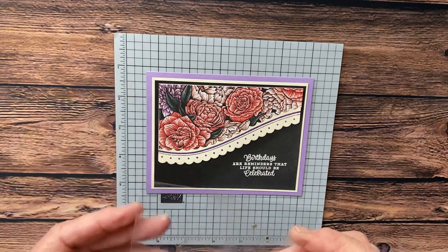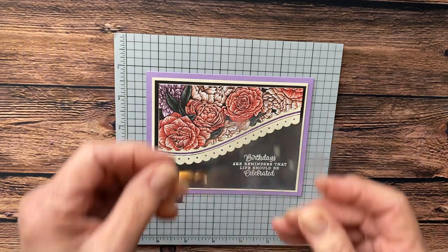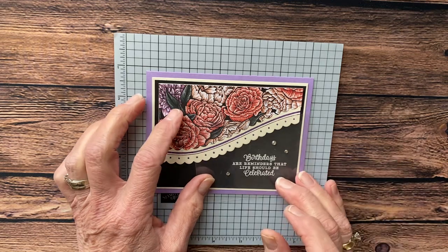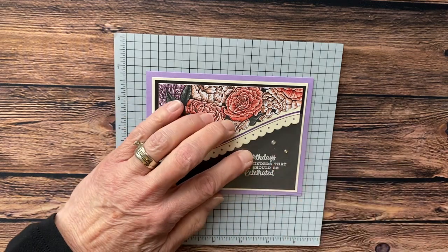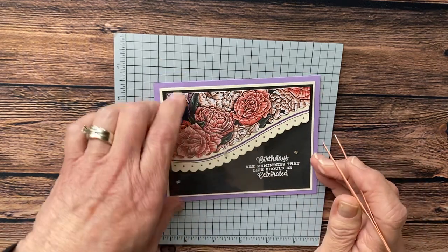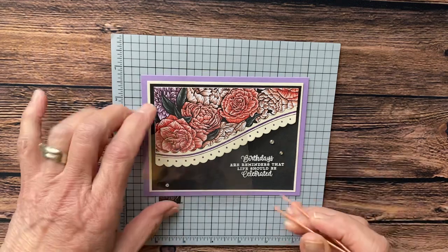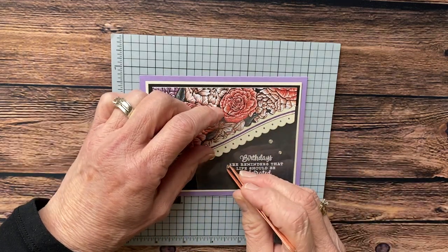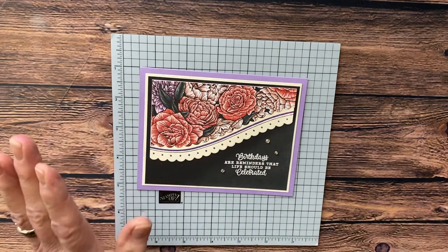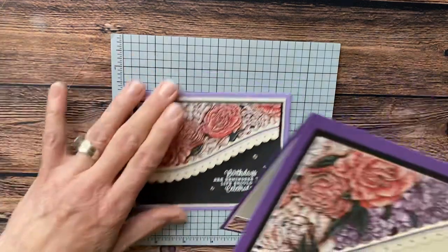When I put rhinestones down on my card, I take a piece of my window sheet. I have an idea of where I'm going to place things, and then I can actually take off my gem and place it exactly where I want it on my card. This is just my little tip for the day so that you don't have to put your rhinestones down and then wonder why you placed them there — it's just a tip for rhinestone placement.